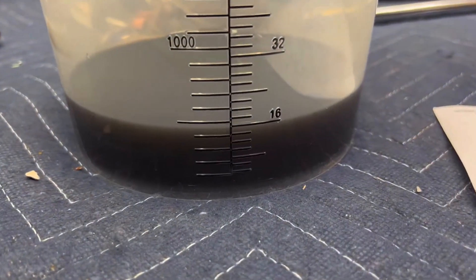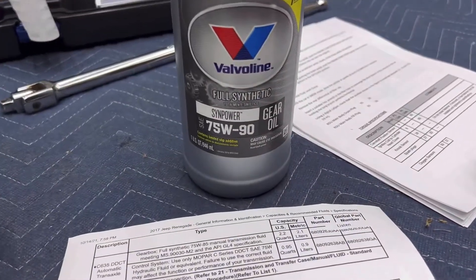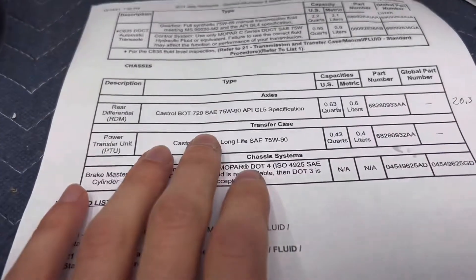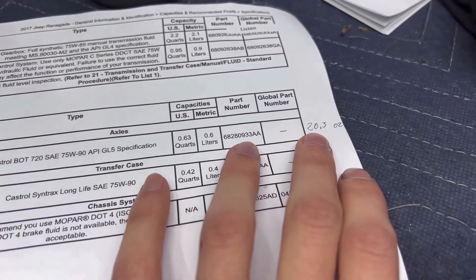I got about 16 fluid ounces out — that's factory fill, just on the low side. I'm going to be putting in Valvoline 75-90 full synthetic, which is a GL5 gear oil. Got our specifications here — we're going to need just over 20 ounces.